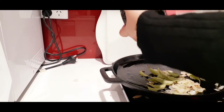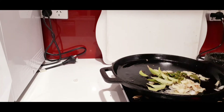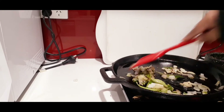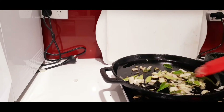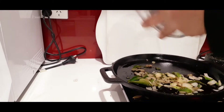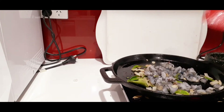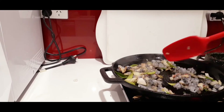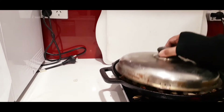I've got some curry leaves which I'm going to pour in, and some freshly ground green chillies. Stir quickly for a minute until the raw smell goes away. Now it's time to add the chopped prawns. Cook the prawns for about 10 minutes — I'm going to cover with a lid and cook.